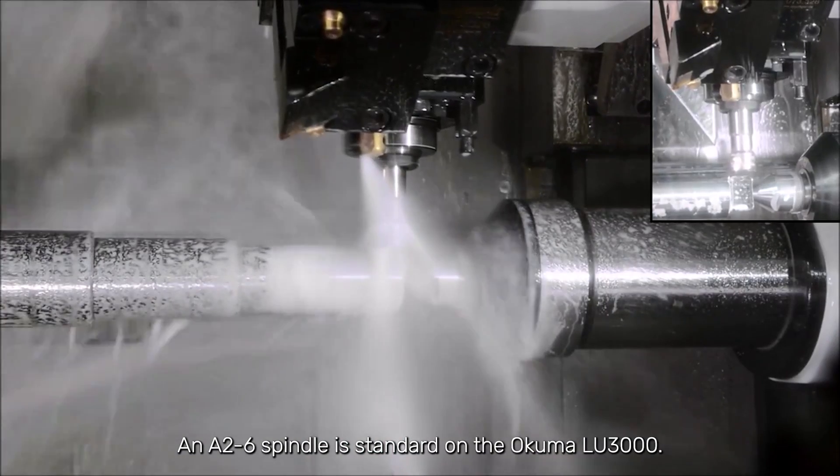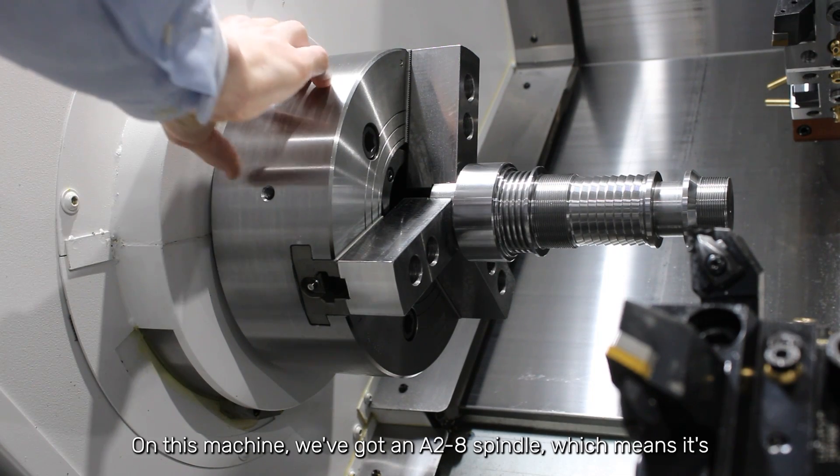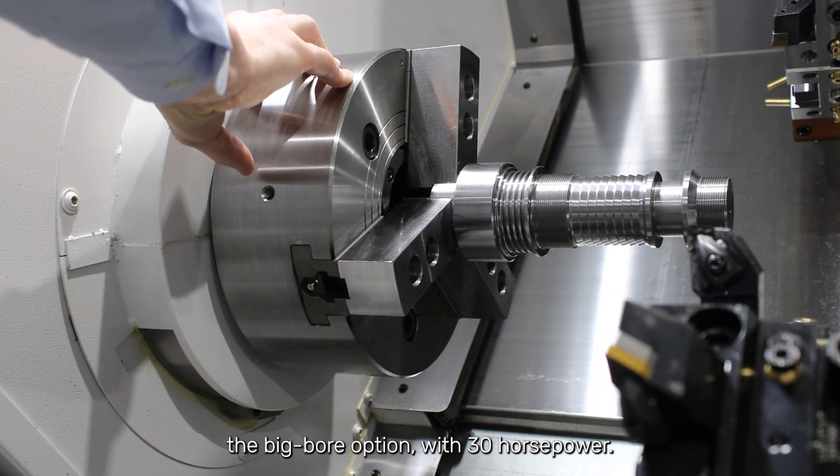An A26 spindle is standard on the Okuma LU-3000. On this machine, we've got an A28 spindle, which means it's the big bore option — 30 horsepower.